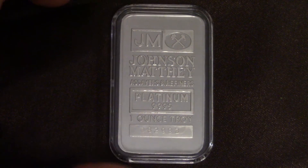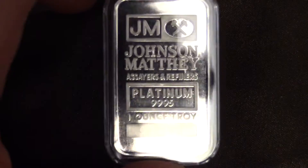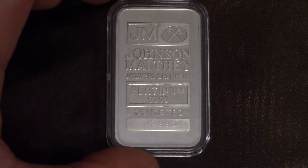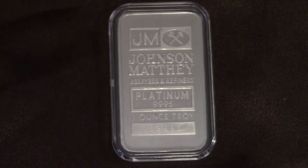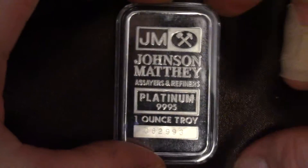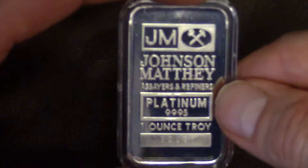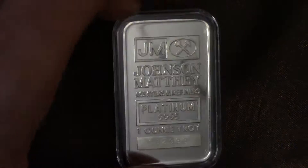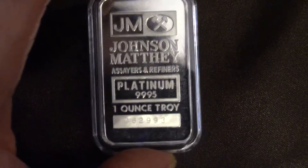The only issue I've got with this beautiful bar is that when I called my dealer, I asked him if he had a platinum 1 ounce bar in an assay card. He said yeah, he did — he had one, which was this one. But this was not in an assay card; it was inside this cheap piece of plastic right there. Almost a deal breaker because I think he lied to me, or he didn't know. But he offered me this hard case and said he tested the purity with a high-tech machine, and said I could trade it in for a platinum bar in an assay card later if he ever had one.